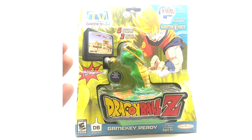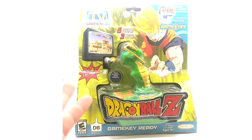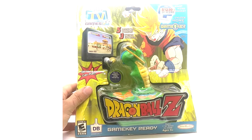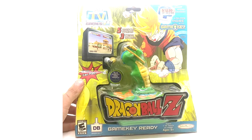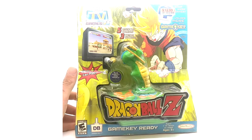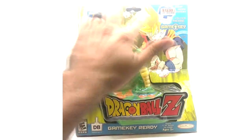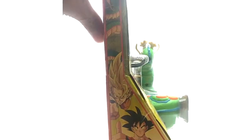Here we have the plug-and-play TV games Dragon Ball Z — I just think it's called a TV game. This one is hard to find with the original box. You can find the game itself, the handheld console thing, for really cheap — like 15 to 20 bucks — but as a collector you want the original packaging. I'm not going to open it because I'd probably destroy the box. I'll buy a 15-dollar one on eBay to play on the channel. This includes five legendary warriors and three ways to battle, and up to four can play. It plugs through AV cables. It also says something about 'Game Key Ready' — I'm not sure what that is.